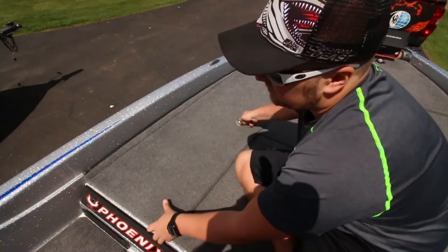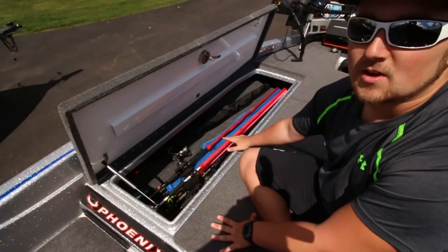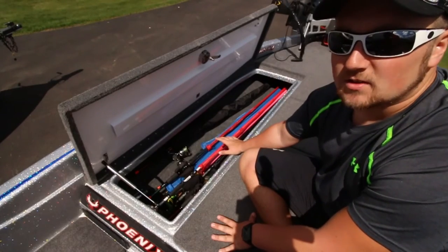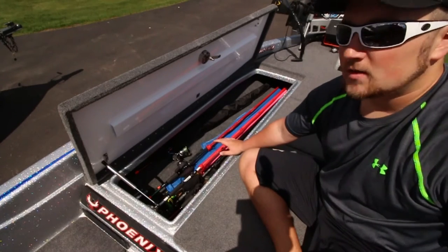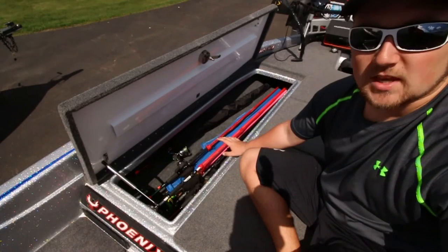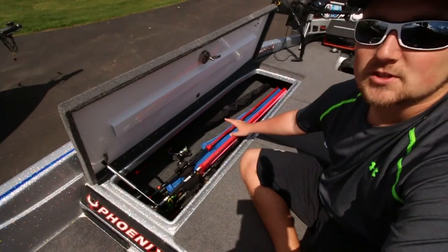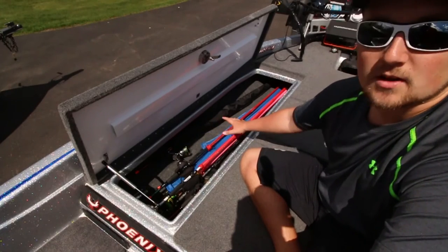Moving on to the weapon chest — most important part of the boat. We've got all the rods in here — we can throw up to 30 rods, even more, in there. We usually put all of our bait casting rods over here and spinning rods on the other side of the boat just to avoid tangles and sort it out easier. Another thing about the weapon chest: it can hold all our musky tackle — with our eight-foot rods they can slide right up in there.